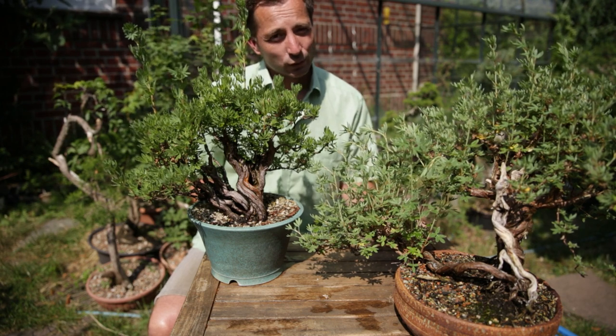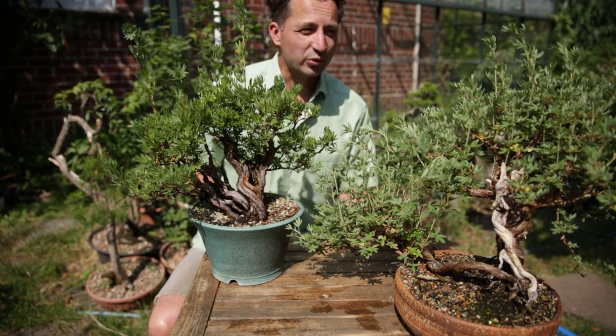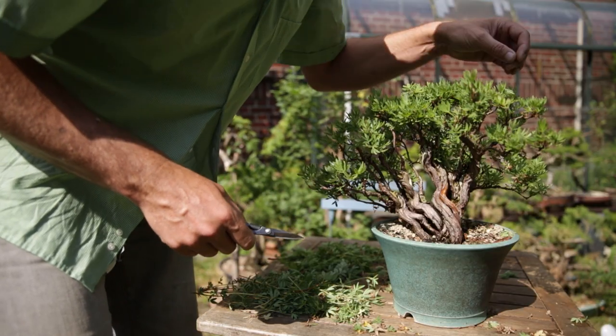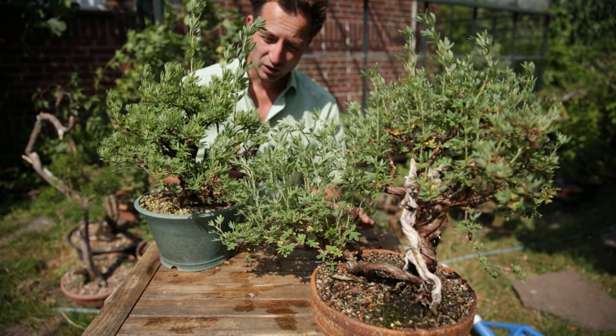A lack of water for the plant is a signal: I'm getting too big, I should stop growing for a little bit. So don't do this if you want your trees to grow. I'm going to have to prune these a little bit. Pop the like button if you enjoy videos like this. Now, how do you go about pruning a potentilla effectively?